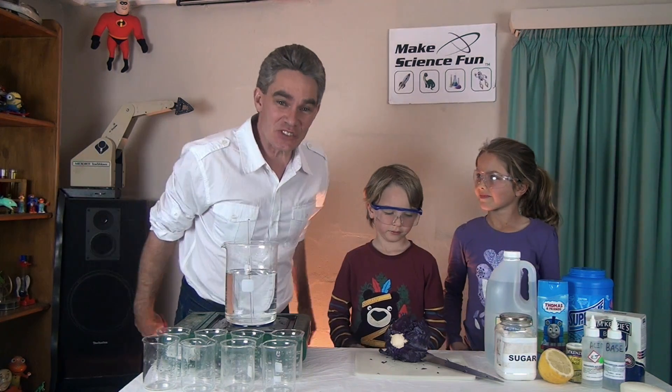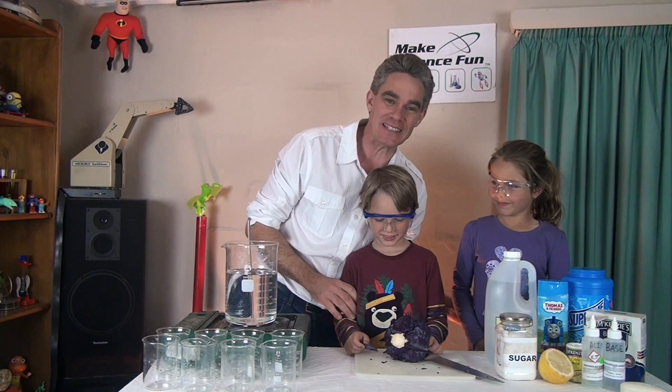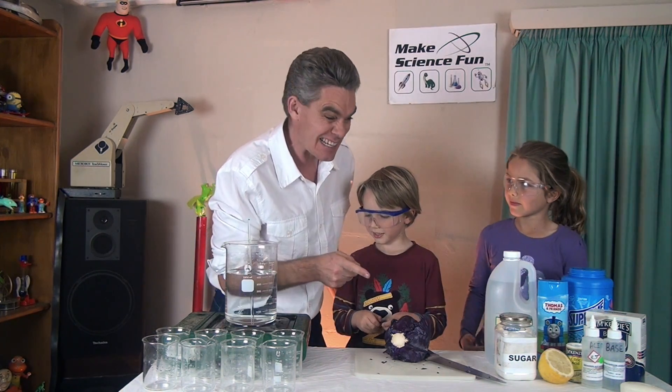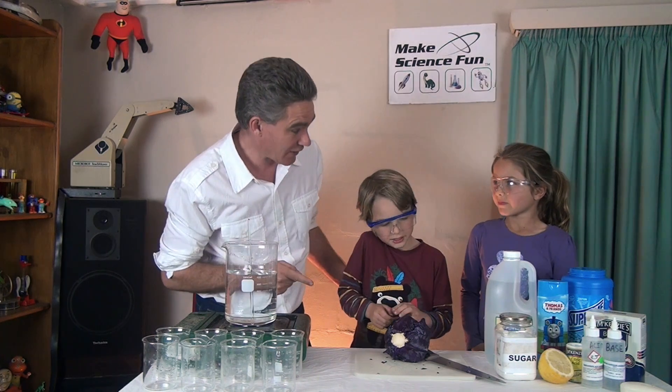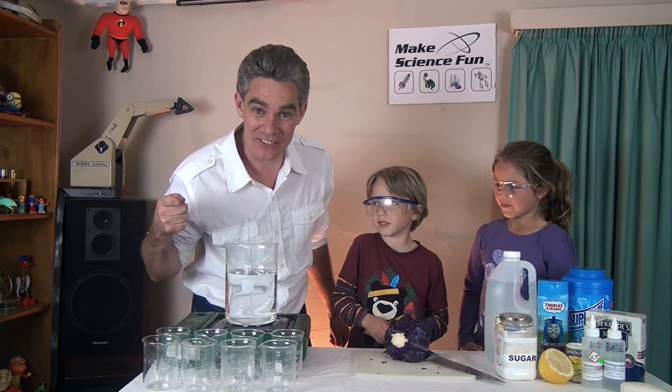G'day, I'm Jacob from Make Science Fun, thanks for joining us today. I've got my assistant Sam and my assistant Mickey today. In today's episode we're going to use purple cabbage to make an acid base indicator. And we're also going to do a special magic trick that you can do with your friends at the end of the episode.